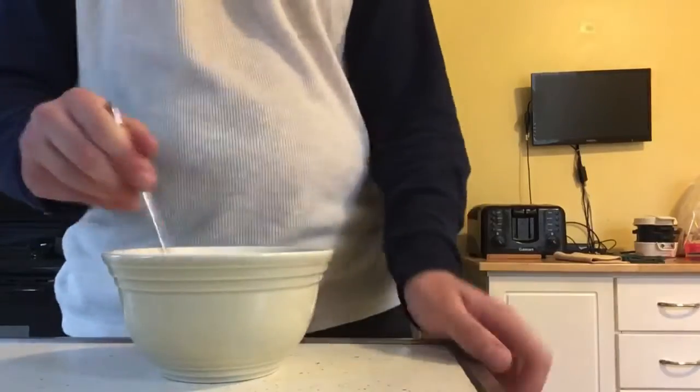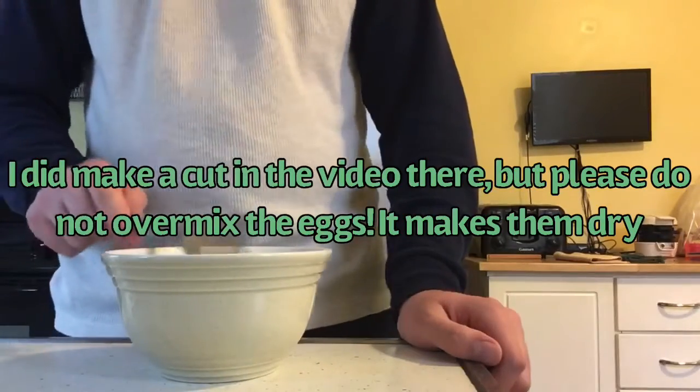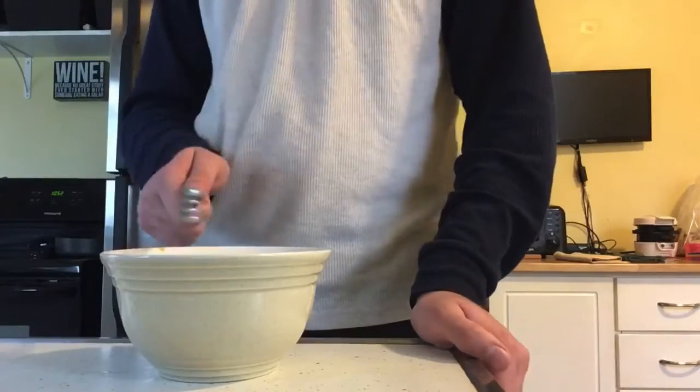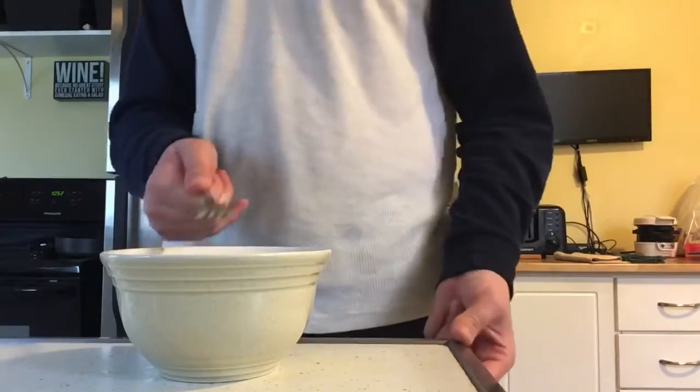Alright, uniform color — we're done. Please put this fork in the sink. Do not use it again for anything else.